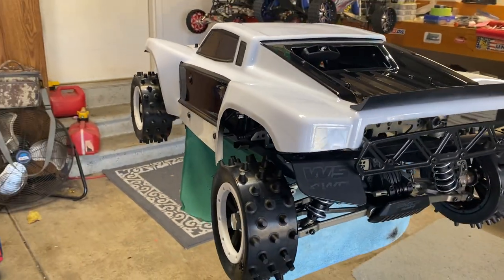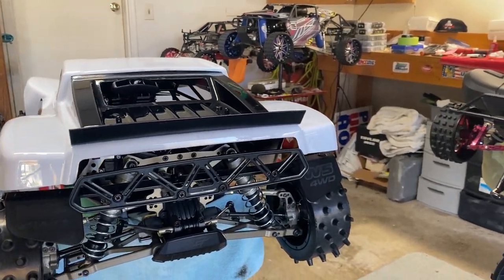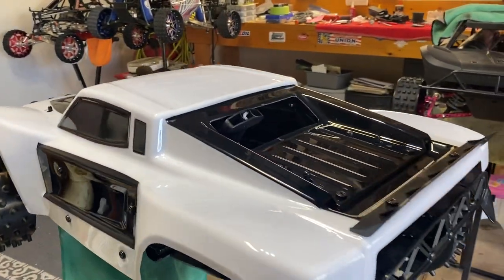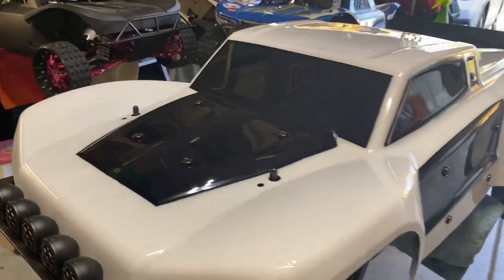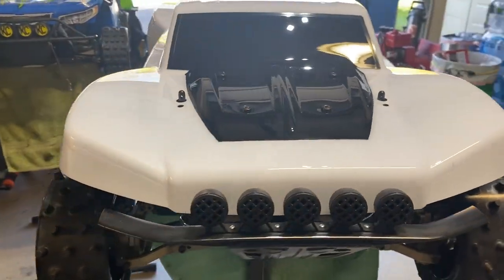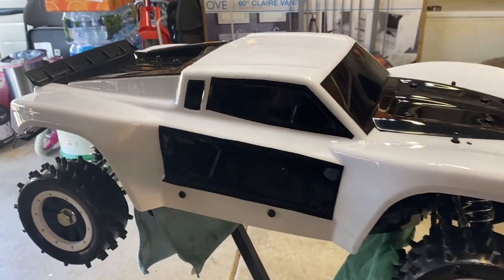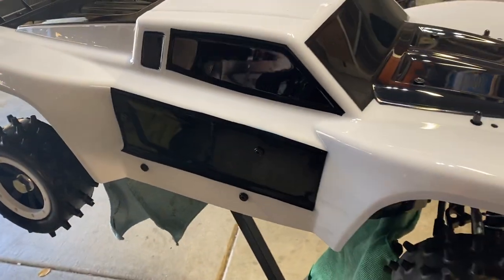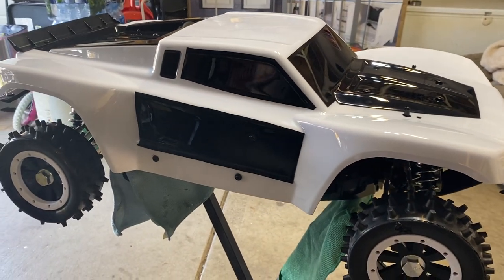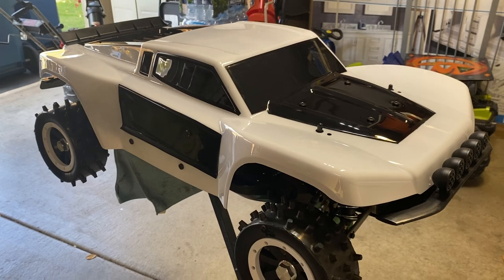I'm not a professional painter, but I think she did turn out good for a more detailed body. Let me know what you guys think — I think I'm gonna put some MCD stickers on there, maybe put some here and there to kind of break it up a little bit. Alright guys, that's all I got — talk till the next one!